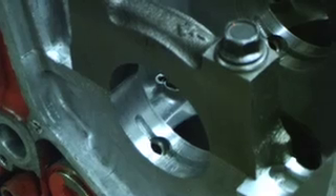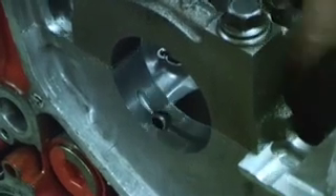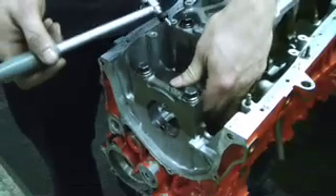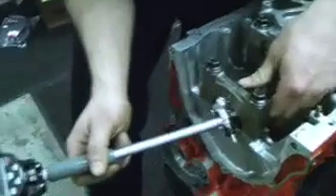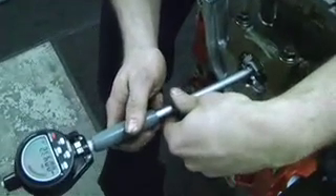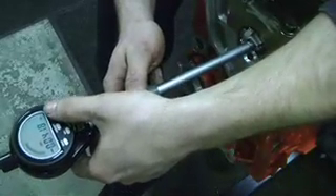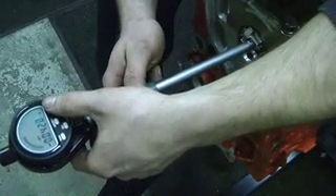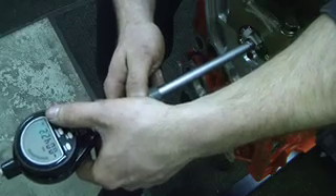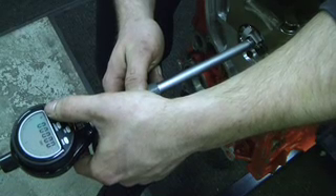I use my dial bore gauge and I'm going to clearance the journal and see what the diameter is. Using my digital bore gauge, I'm going to stick it in the bore, walk the bore gauge around, find the thickest point, and zero out my gauge.